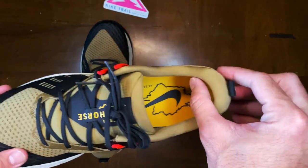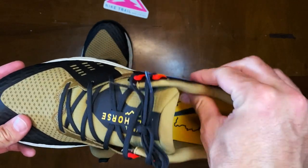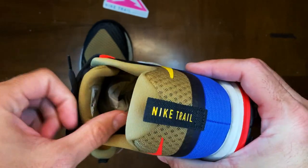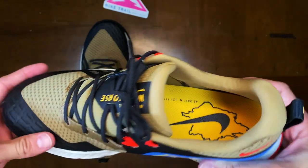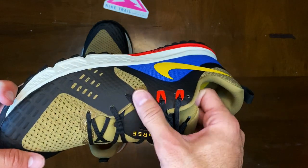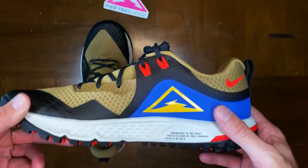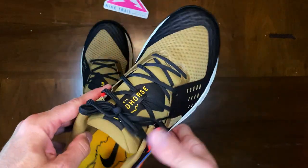I can already tell with these they have a little bit different back when it comes to the cushioning on the heel along the ankle and the tongue. That is something different from my Wild Horse 2s — the tongue was a lot more fat and cushiony, but this one still seems to have cushion, just dispersed a little differently. It also has a different lacing system than the traditional Wild Horses of the past. Overall, I'm stoked about the shoe.